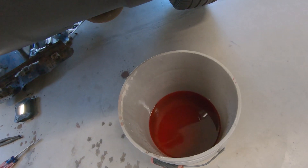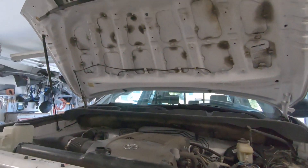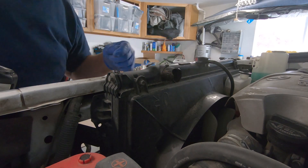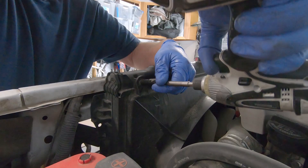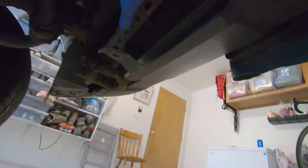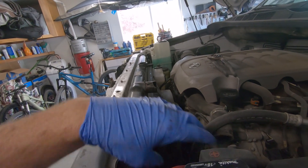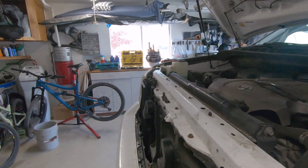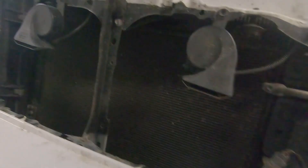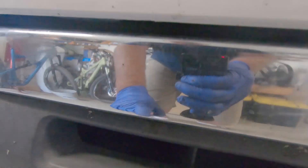We got only about two gallons out of there, so the rest of the antifreeze must be back in the block. Now we need to take the fan shroud off or at least make it loose. We took off the two top bolts; the bottom of the shroud just fits into a slot, so the shroud is loose. Now we need to take four bolts out for the radiator — one here, one through there. We're going to have to loosen this and move it because there's one right behind it, and then there's another one on the bottom.